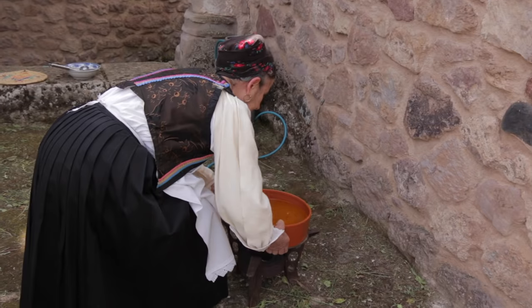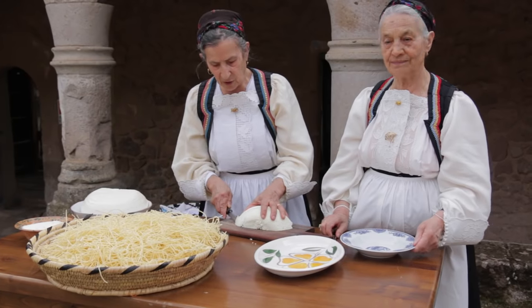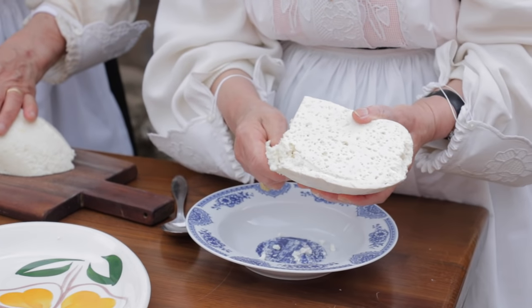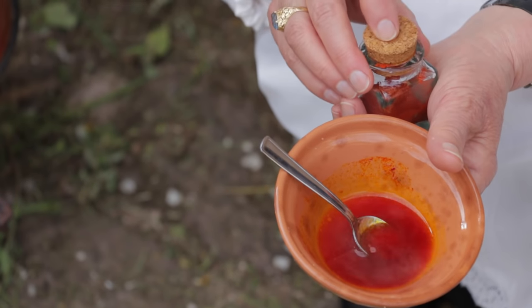Maria ladles the stock into an earthenware casserole and then Pepina brings it to a simmer. Meanwhile, Maria crumbles one day-old pecorino and dissolves the saffron in hot water.